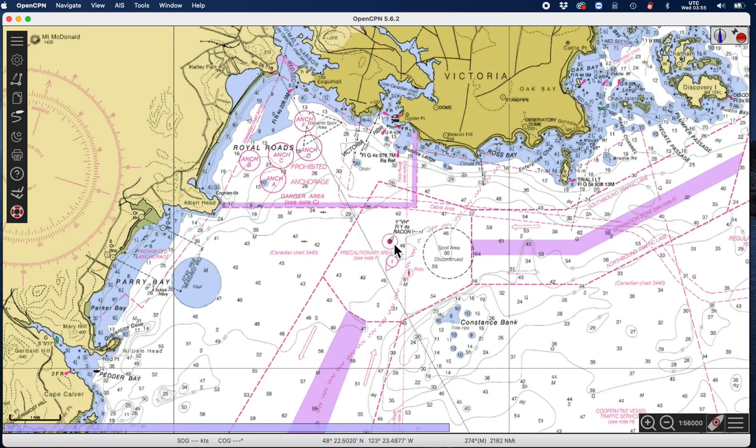One way to do that is this: the bearing is 075, but that means I'm down here somewhere. So the trick is to right-click, new route, and we're going to start it right at the light, then go out to 075 — right there. I back up this way; this is my LOP. I'm somewhere on here when that thing bears 075.